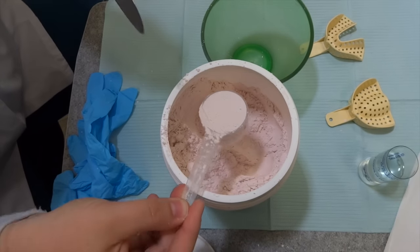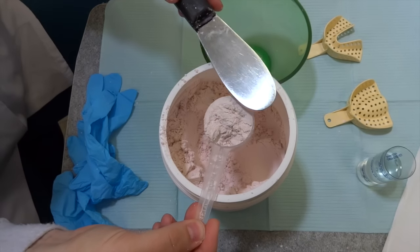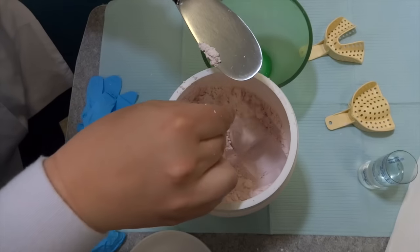When you scoop your powder, don't tap it on the side. Just do a nice scoop and then use your spatula to smooth it out so it's totally full.